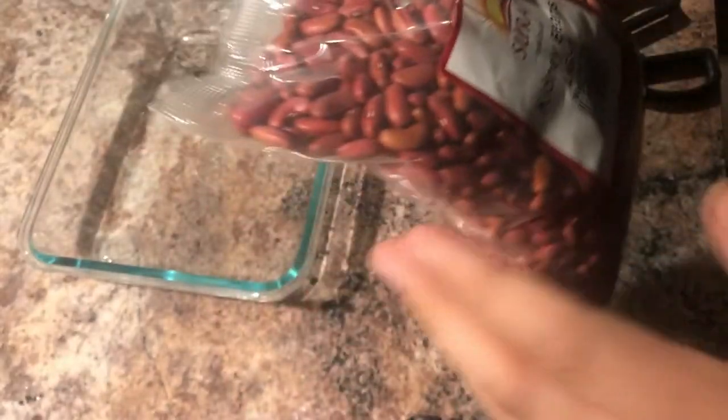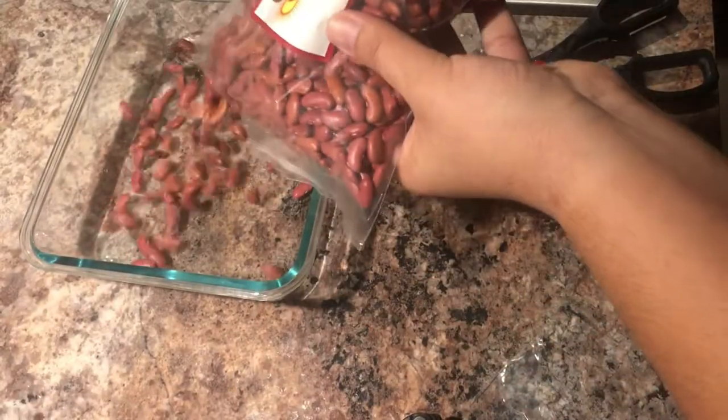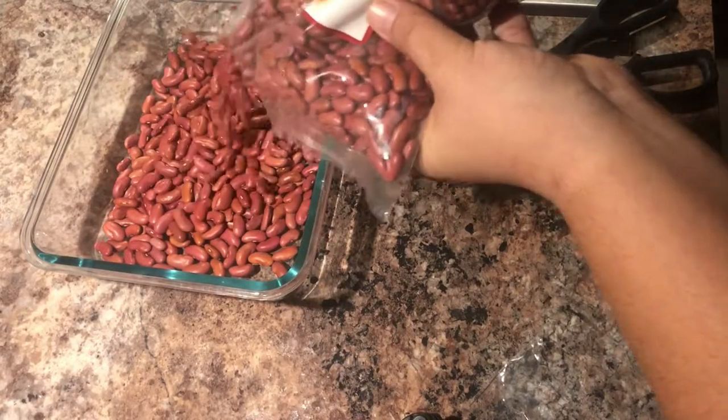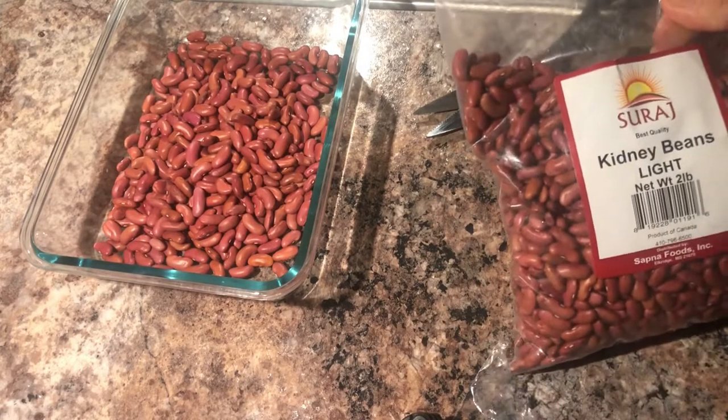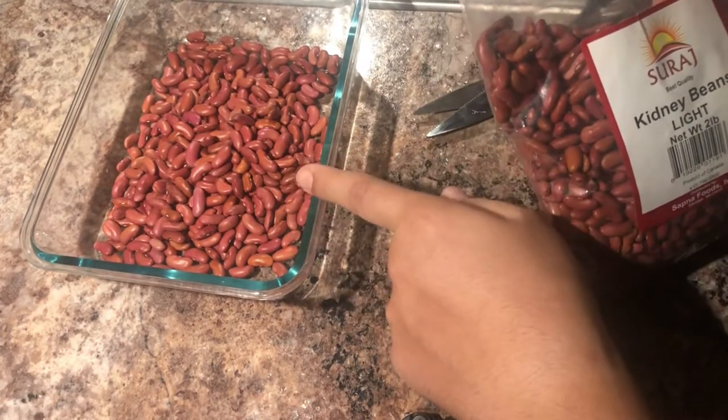Hi guys, how are you? I just woke up and it's currently 8 a.m. Today we are making red bean soup, so I have to soak the beans at least six to eight hours before. So let's go take the red beans and soak them in water. I'm not gonna be making a lot, so it's just gonna be for me.